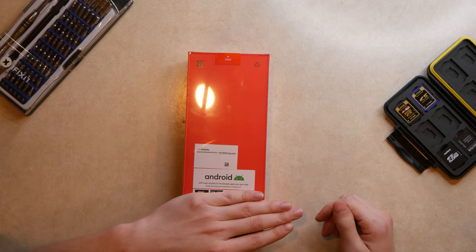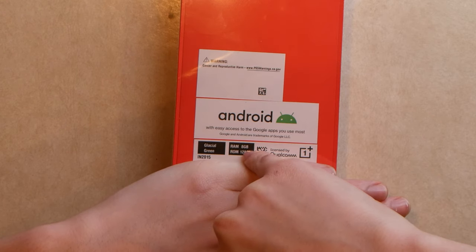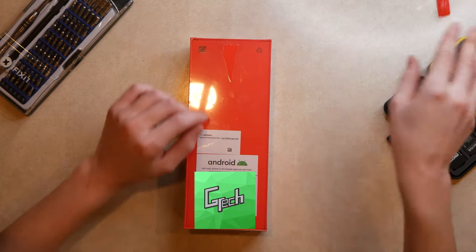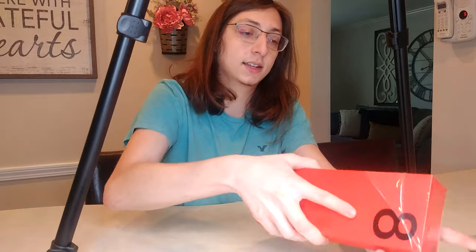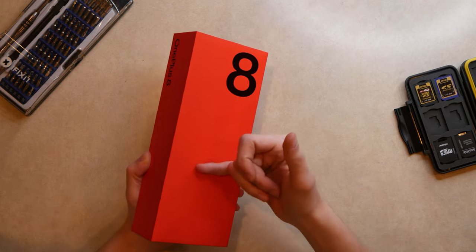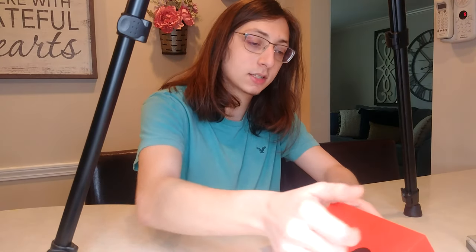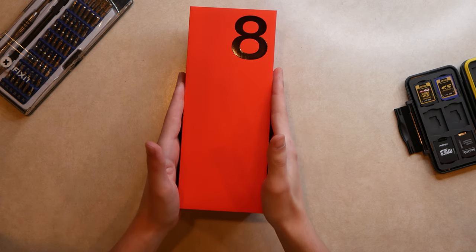Flipping it over to the back — I'll cover the serial number area — it says glacial green, 8 gigs of RAM, and 128 gigs of storage. There's an easy pull tab to get started. Right away we can see OnePlus's signature red packaging, which has a really nice soft-touch matte red finish with gloss black text.